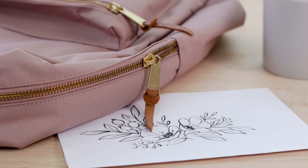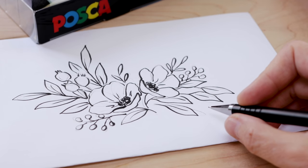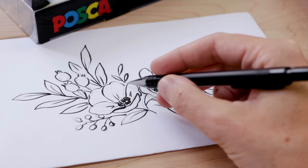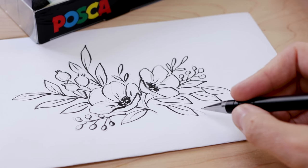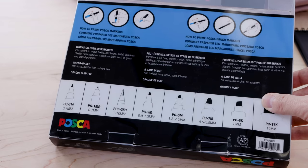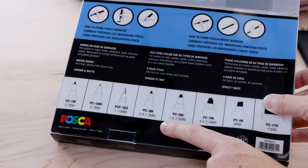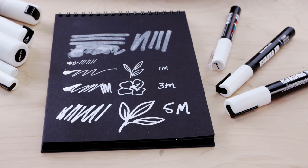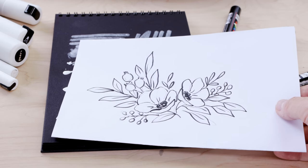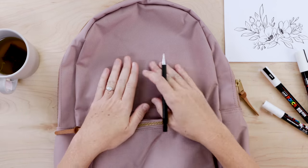Let's chat about the design. I'm not going to go deep into how I created it since I have many floral illustration videos on the channel — I'll link helpful ones below. For this one, I used two circles to represent the size of the flowers, then added leaves and berries. Remember: simple is beautiful. On the pack I'm using three markers — the 1M, 3M, and 5M — all with nibs similar to a Sharpie in three different sizes for the precision I need.